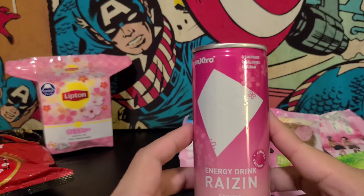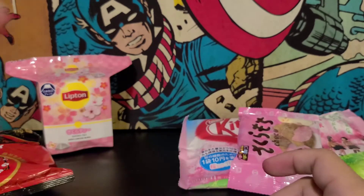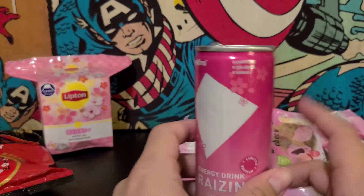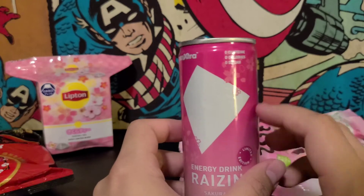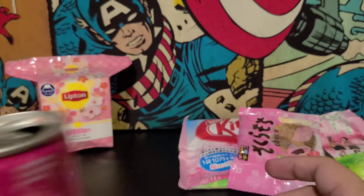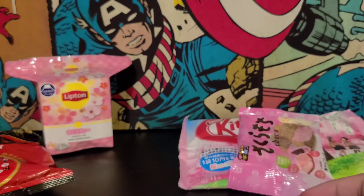It does not taste like an energy drink — at least not an American energy drink. It's sweet, it's light, I really like it. It tastes almost like Kool-Aid but a little bit more carbonated. That's good. Now I'm probably not going to be able to sleep tonight. Normally I do not like energy drinks, but this is good. If you have a chance to try this, definitely pick one of these up.